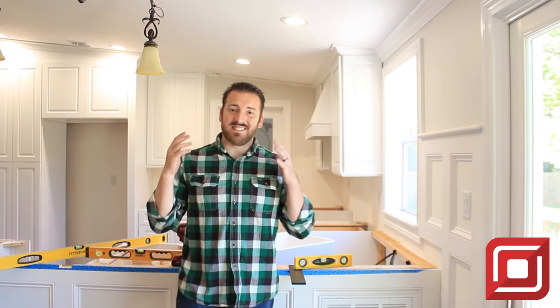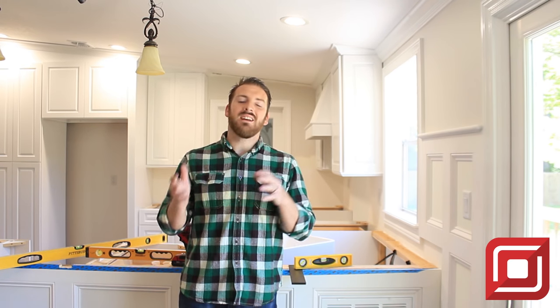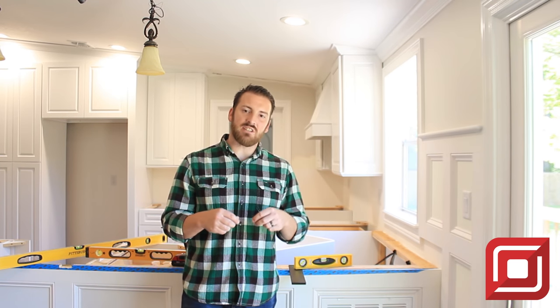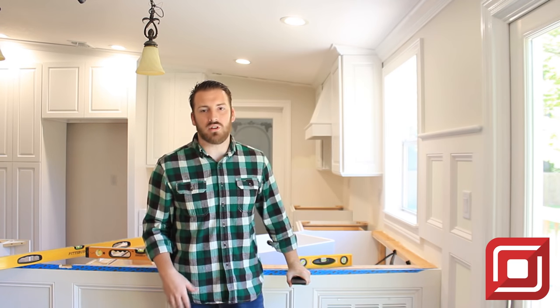And there you have it — it is as simple as that. Remember: take the time, level it, mark it out, cut it — all of that good stuff. A few things to remember: when you're starting to put any braces in on the corner, start three to six inches from the corner. Then you're going to want to space it out 16 to 20 inches down your wall, or in this case, down your knee wall or pony wall, whatever you want to call it.